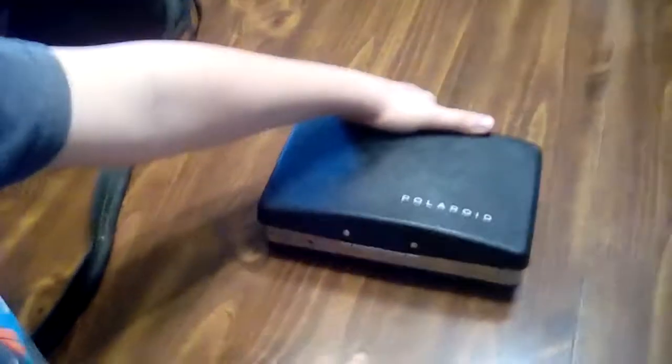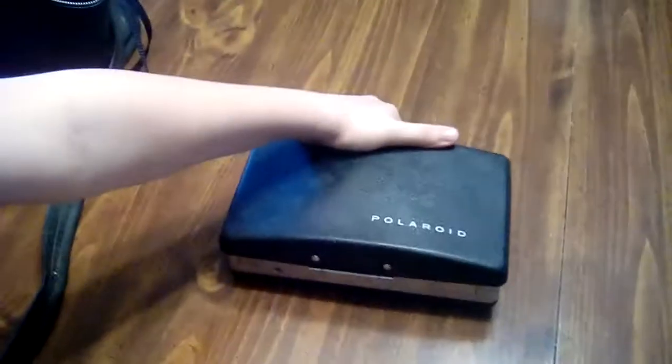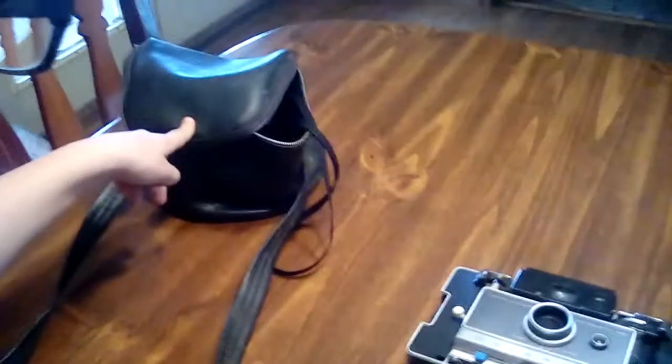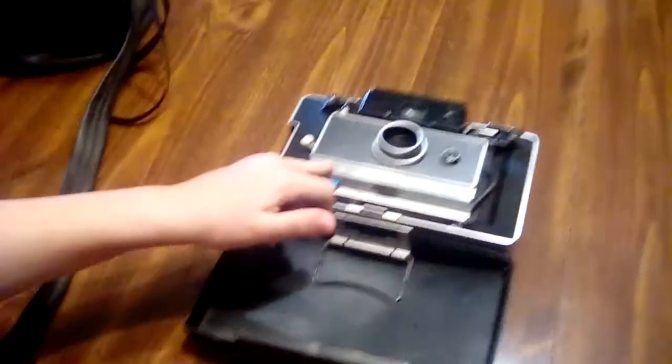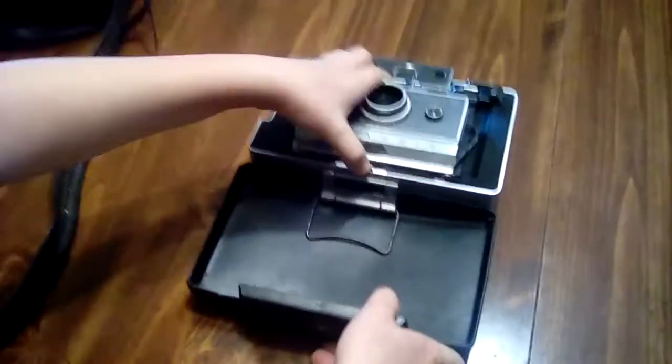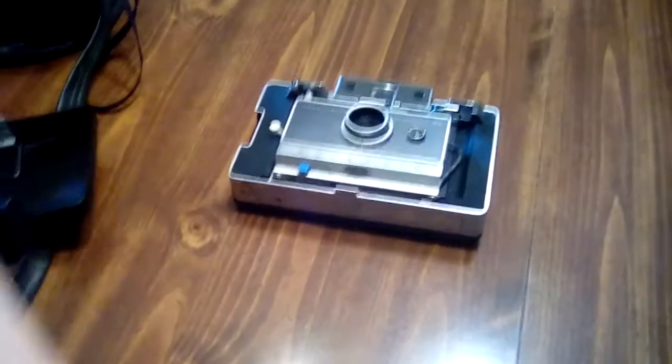This is my Polaroid land camera Automatic 100. That camera was made in the 80s, this one was made in the 60s. Before you do anything, take that off.